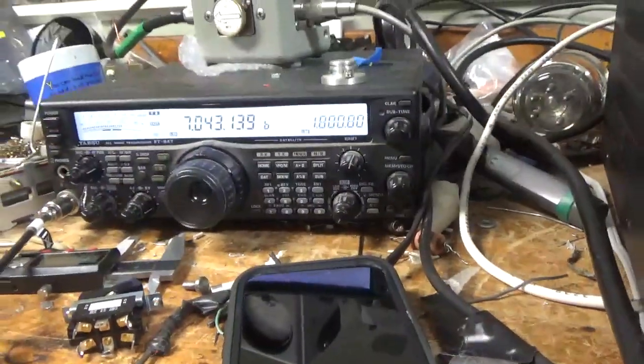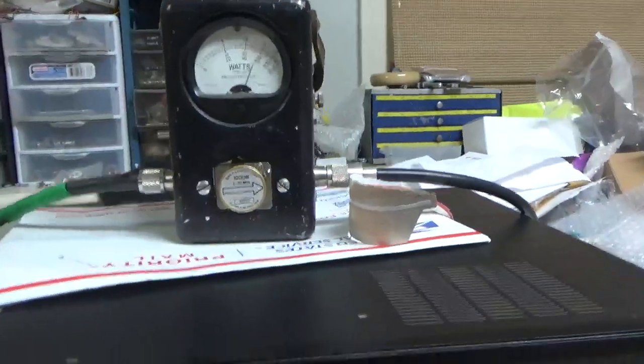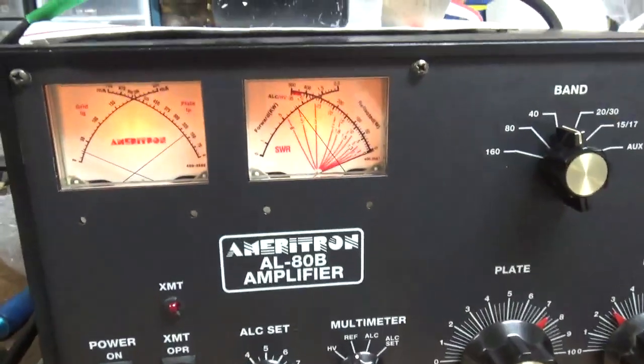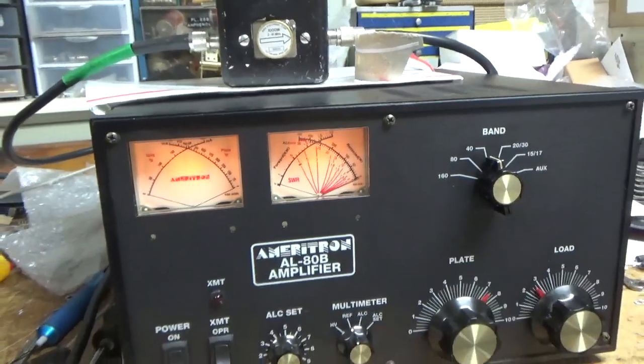So you can see it's working. I'm going to show you the reflected power — it's flat. Okay, so I'm going to let the tube cool off and I'll show you the inside. See you guys soon.